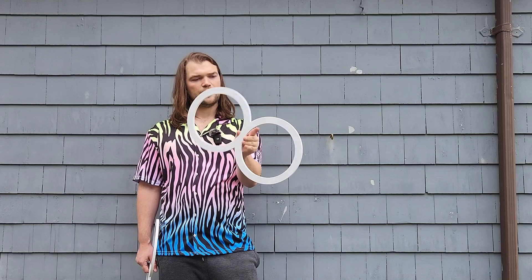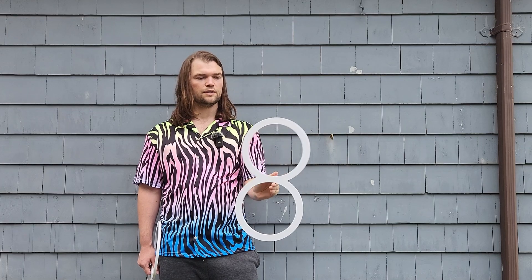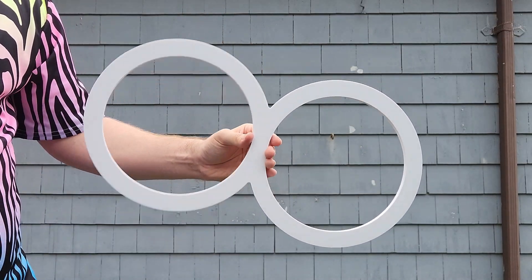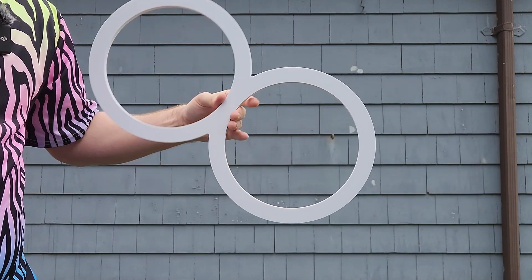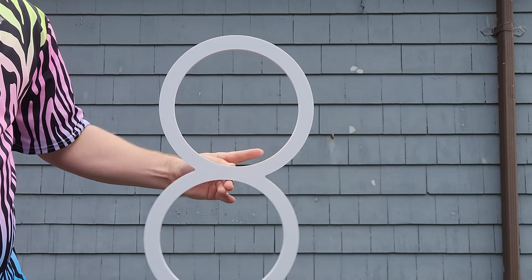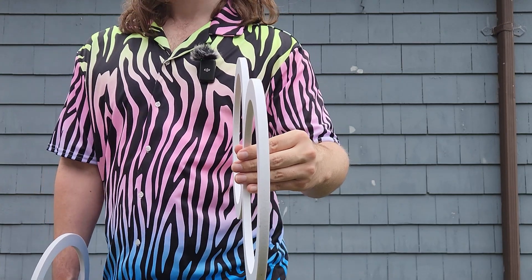When it comes to transitioning between an isolation and an anti-spin, the same principle applies — you want to make that transition right at the point where your middle finger makes a connection with the prop as it performs that finger spin. So that looks like this from my forward perspective: this is one half isolation, anti-spin, isolation, anti-spin.